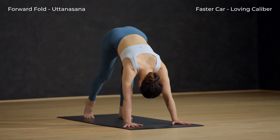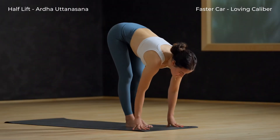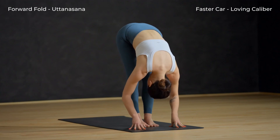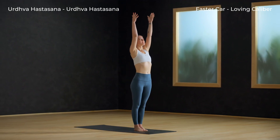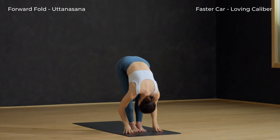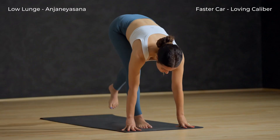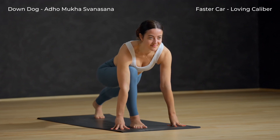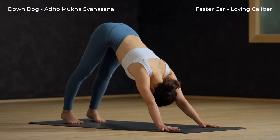Inhale to a halfway lift. Exhale and fold. Inhale, circle sweep arms to sky — Urdhva Hastasana. Exhale and swan dive forward. Inhale and lift halfway. Exhale, left foot back to low lunge, push through your hands. Inhale. Exhale, step back — downward facing dog.